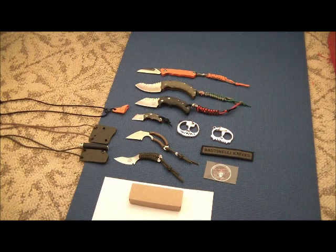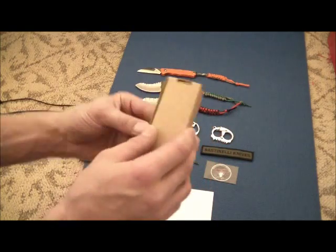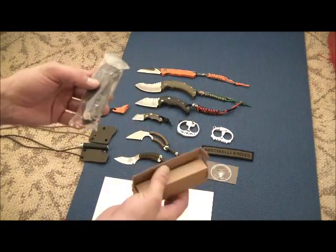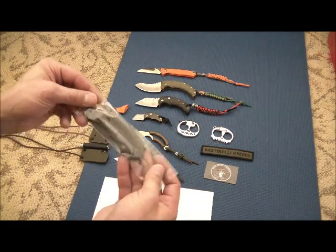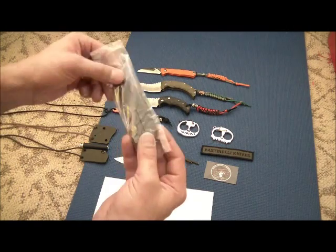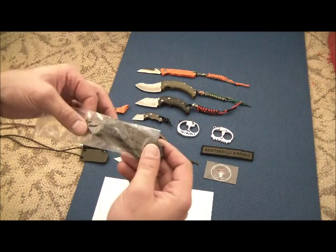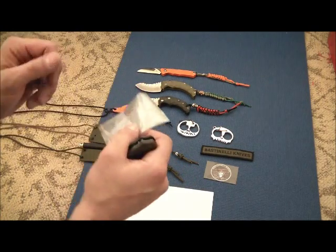On New Year's Eve I received the Bastinelli Creations BBR2. I think it might be the only one in the United States right now — I could be wrong — but I think a lot of them stayed in France or closer to Europe. If you guys are wary about ordering anything internationally, especially from Bastinelli Creations, don't be. As soon as he got these in, got them sharpened, got them engraved, he shipped them right off and within a week it was to my house.